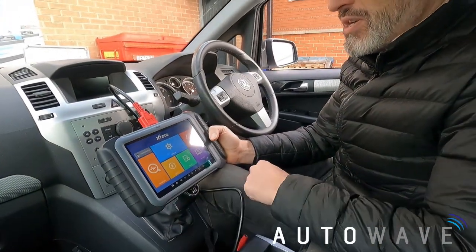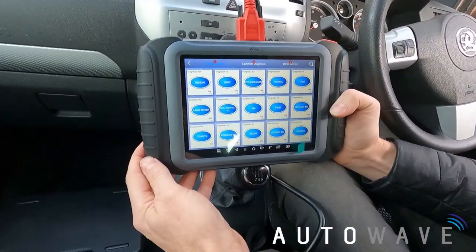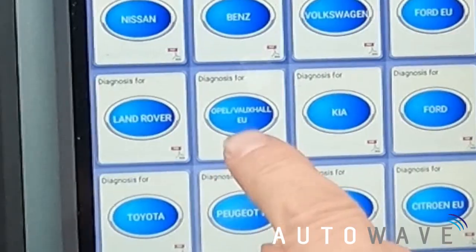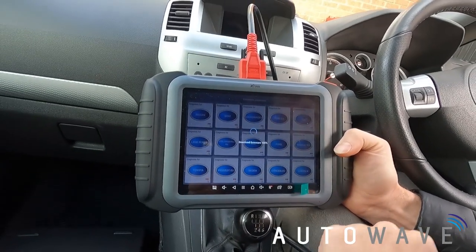First we're going to go to Diagnosis, then navigate to the Immobilizer menu along the top. I can see the Opel/Vauxhall EU menu, so I'll select that, agree to the disclaimer, and let it load up.